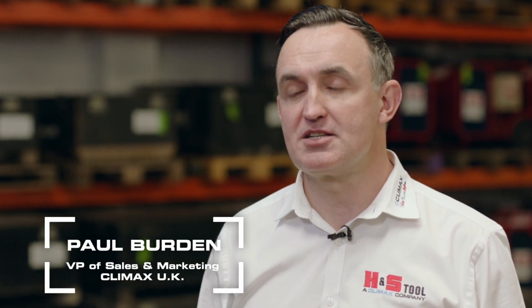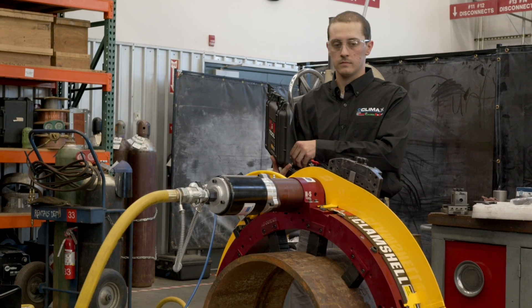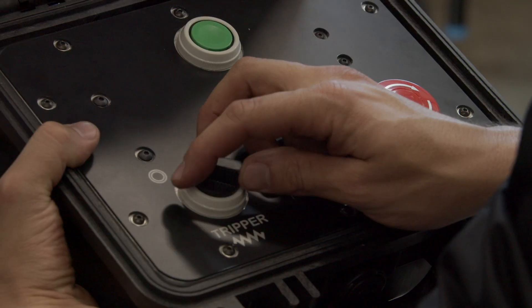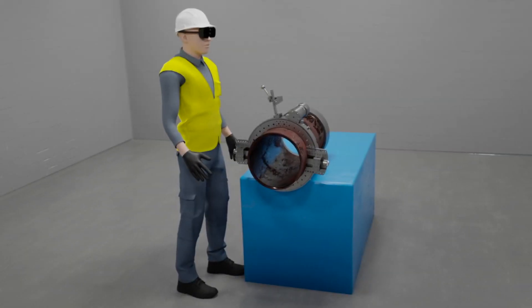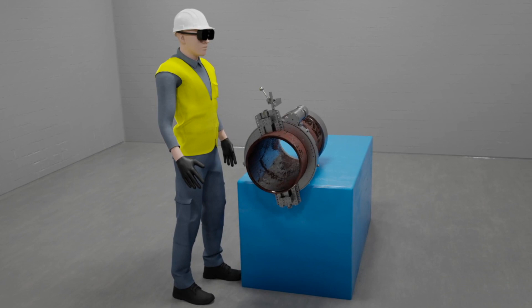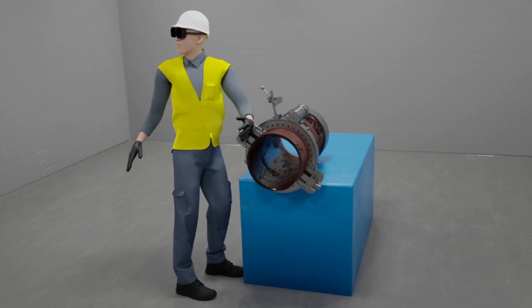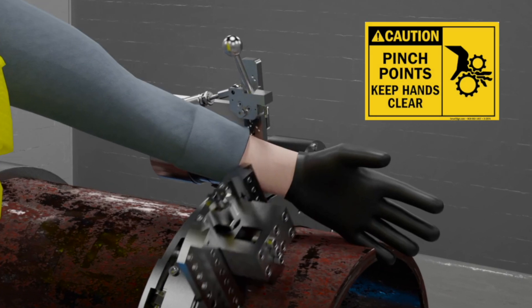It allows the operator to set the machine up dry and once done, he can step back to a safe distance and operate the timing of the slides and the automatic trip. Operating a clamshell has never been easier. Distractions, operator error, deviation from best practices or adverse chance events in the work environment can lead to worker injuries.